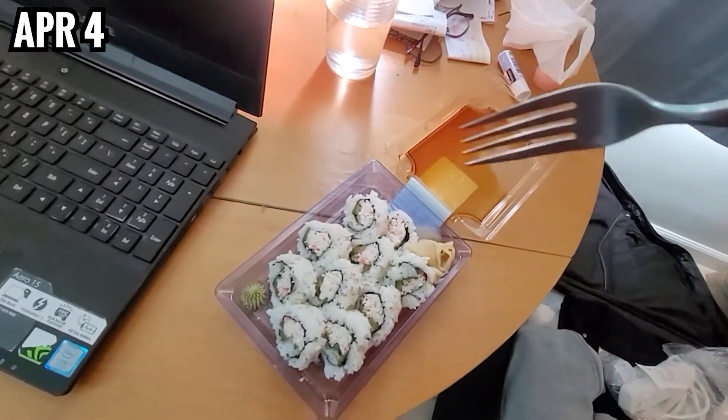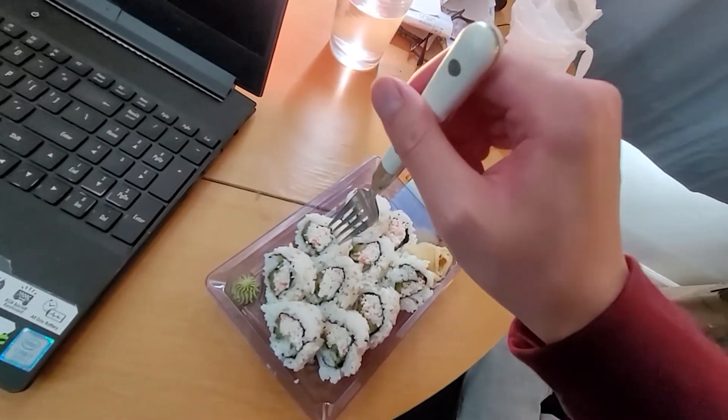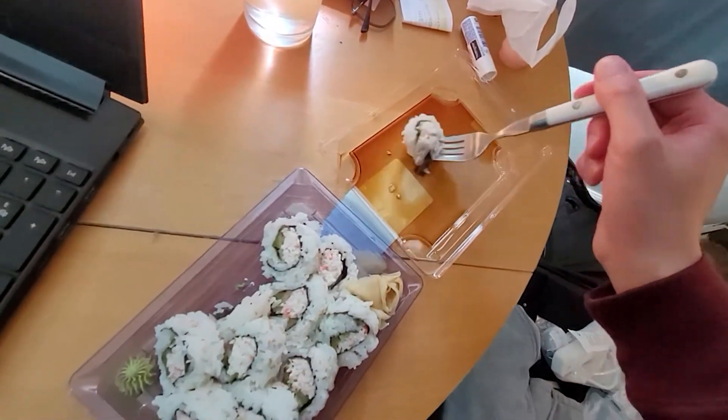It's $11.44 — I'm going to swallow these in two minutes. Jonah has arrived and I don't want to use my chopsticks now, so forget it.